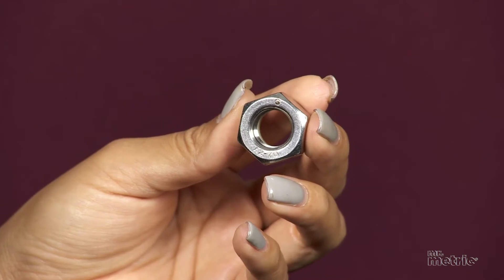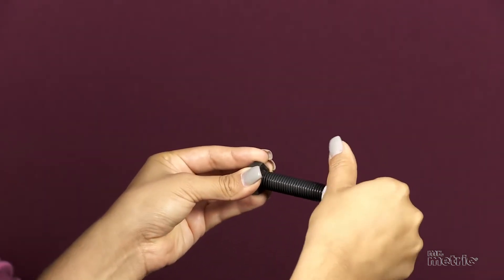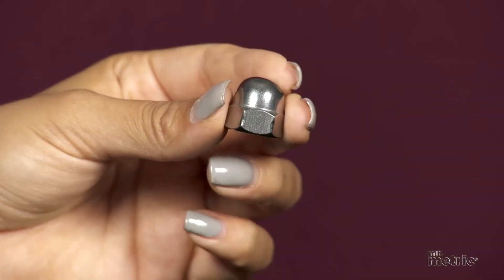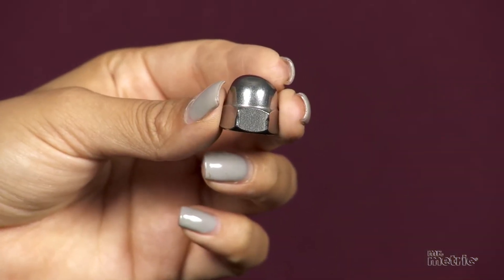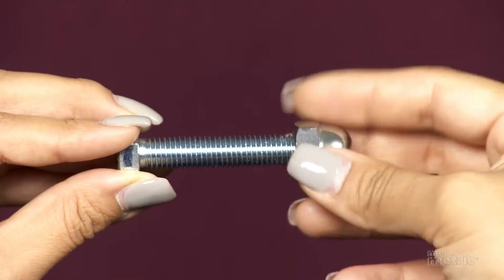Nuts come in a wide range of sizes and shapes, though the trusty six-sided hex nut is probably most well known. Some nuts have shapes that allow for protruding bolt heads, such as the dome nut with its hollow cap shaped head.